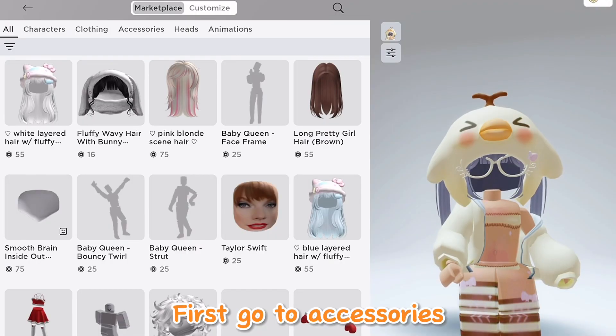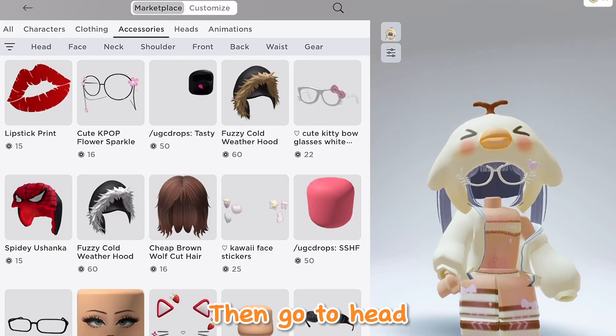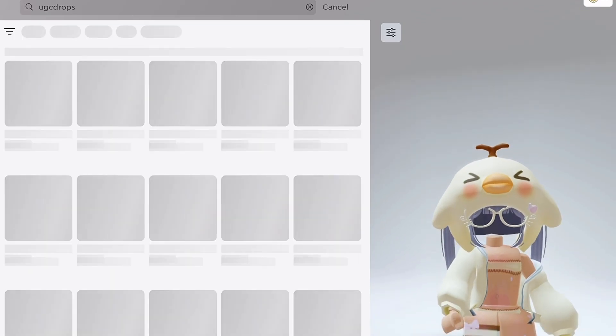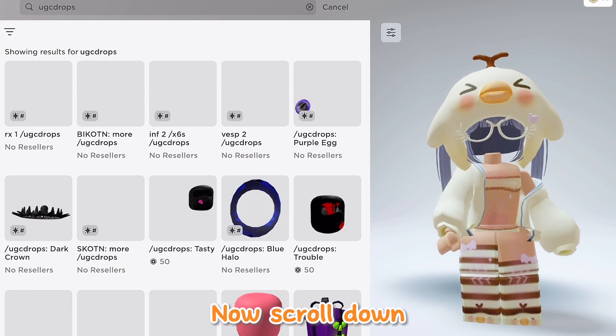First go to accessories, then go to head, and search up UGC drops. Now scroll down.